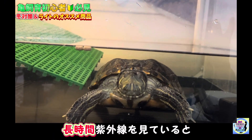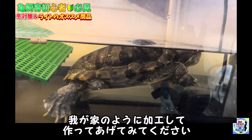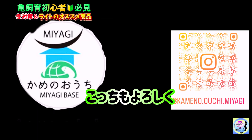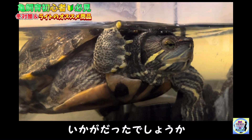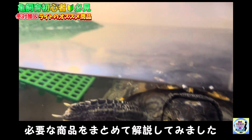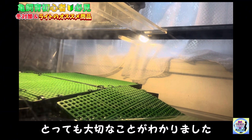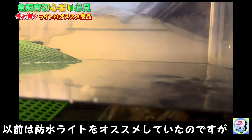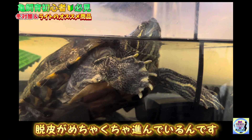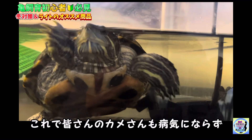ちょっと補足ですが、人間もカメさんも直接紫外線を見ていると目に良くないので、できれば既製品や、それが難しい場合には我が家のように加工して作ってあげてみてください。いかがだったでしょうか。今回の動画はライトの必要性とおすすめのライトや必要な商品をまとめて解説しました。以前は防水ライトをおすすめしていたのですが、最近知り合った方に赤外線ライトをおすすめされて使い始めて、脱皮がめちゃくちゃ進んでいます。なのでぜひ一度試してみてはどうでしょうか。これで皆さんのカメさんも病気にならず健康に育ってくれたら嬉しいです。